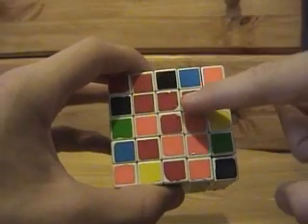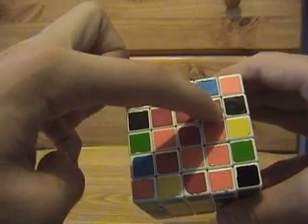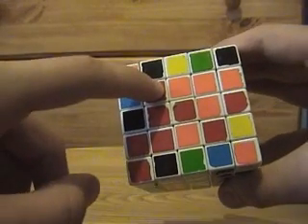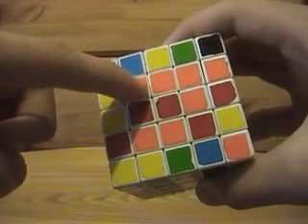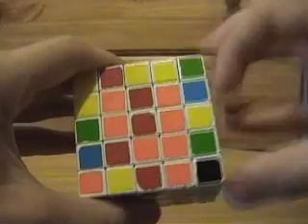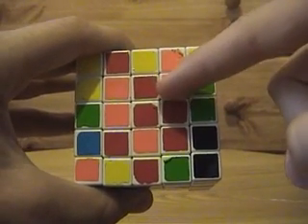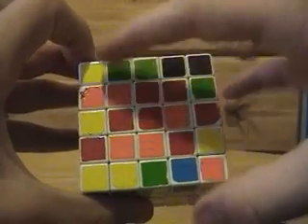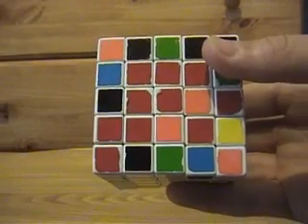Once you have them lined up, here's the algorithm: bring it over the top to replace it, then use an outer layer move to turn this piece into a different vertical column. It came over the top — now it's here. Bring that over the top, then turn the outer layer backwards from what you first did so it's in the original vertical column. Bring that over the top twice. Then turn the outer layer back so it's in the second vertical column again, and bring that one over the top twice.